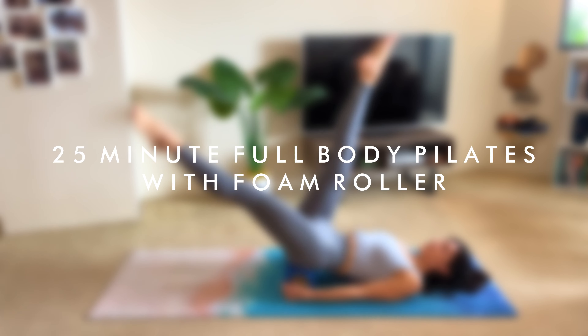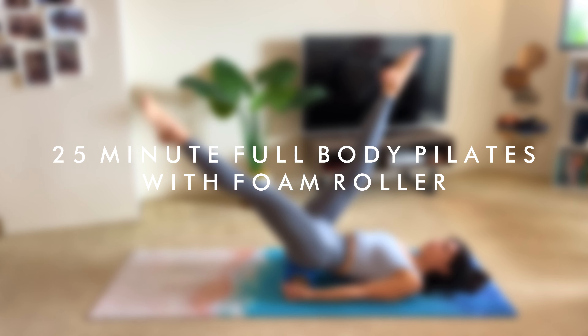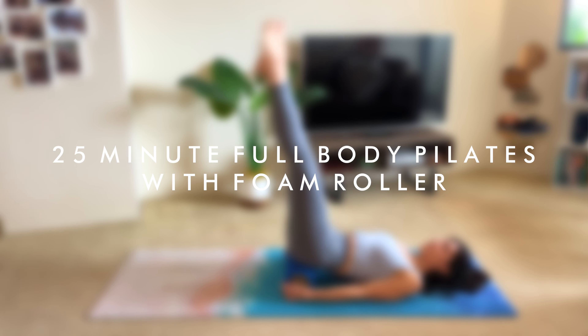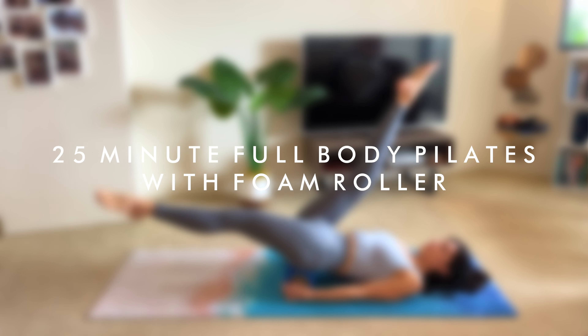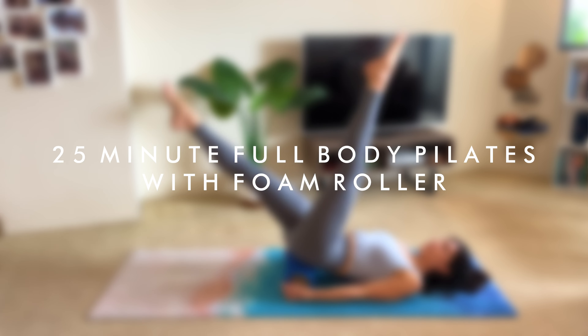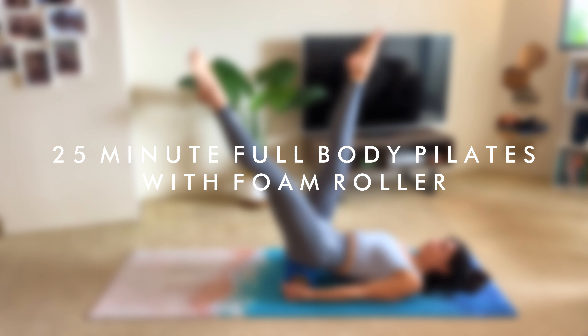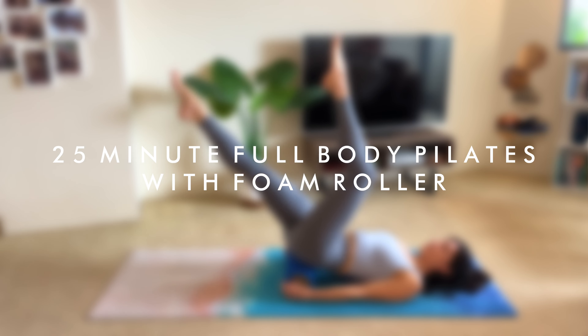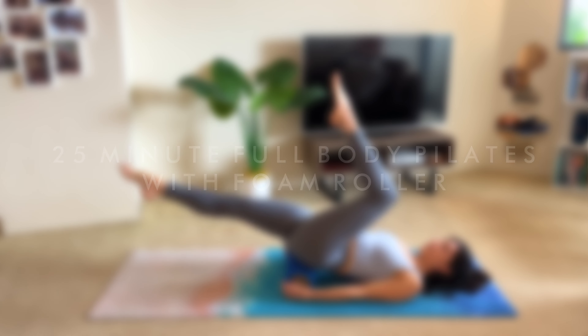Hello and welcome back to my channel! Today I have a full body routine using a foam roller, perfect to work all the muscles and to get a bit of mobility in. I'll be using a half-length full roller today, but you can use a full-length one as well. Let me know in the comments below what other props you'd like to see me use in future videos. Whenever you're ready, grab your roller and your mat and let's get started!